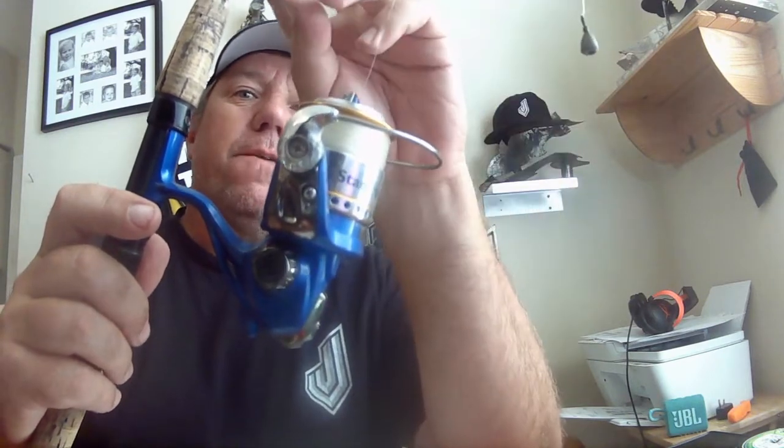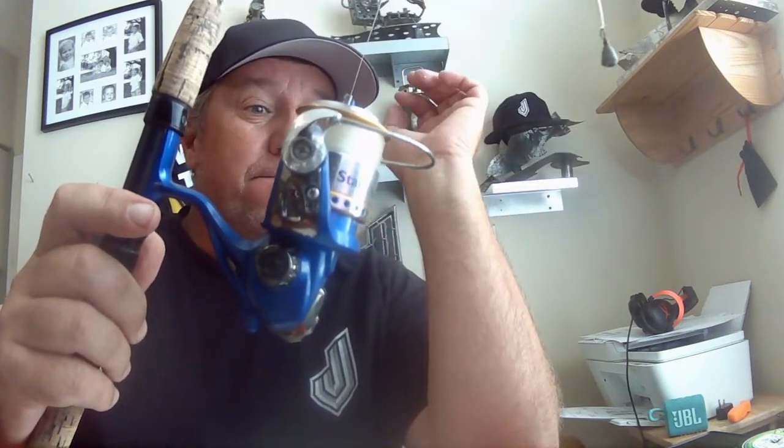With monofilament. Stay away from braid for now, but we'll talk about braid as well. This is my simple chicken rig for catching bait fish.